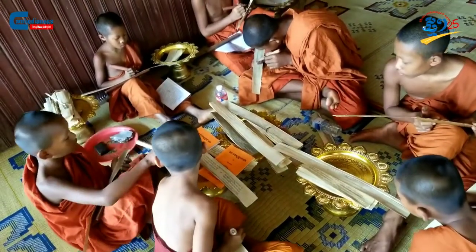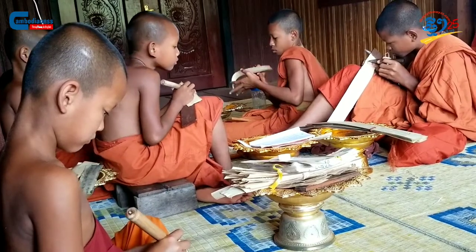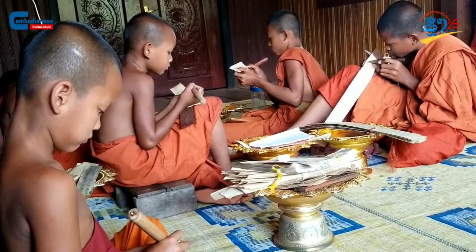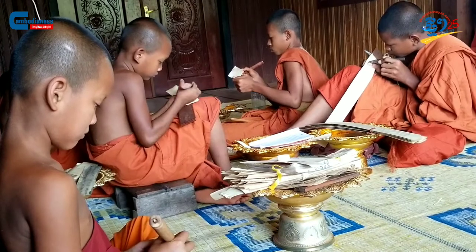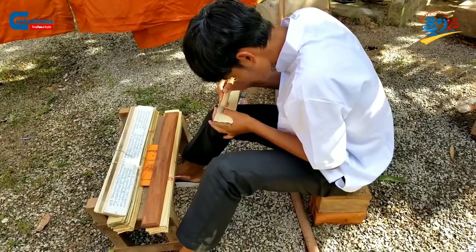I first learned to be a Slakrat scribe when I was still a monk at 15 years of age. The skill was passed down from the elder generation of monks who had already passed away. My journey as a scribe was not easy — it demands high commitment. Most of my fellow scribes quit, leaving just me and two others continuing this tradition.